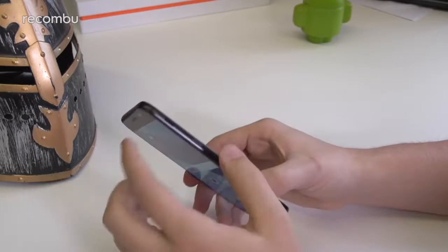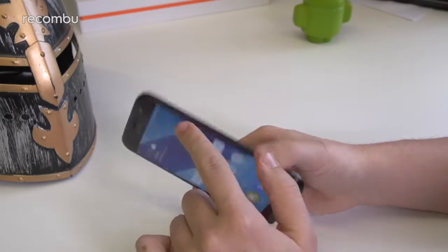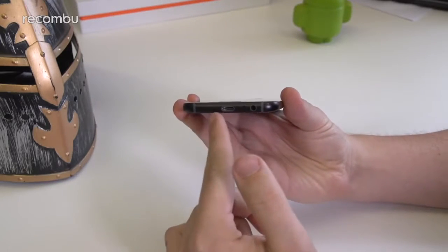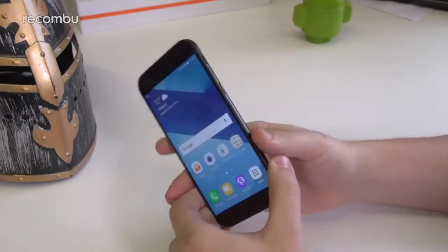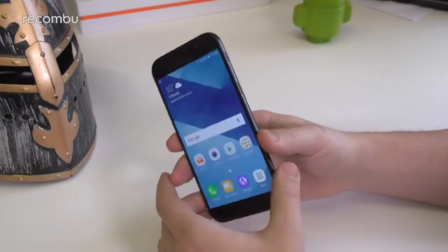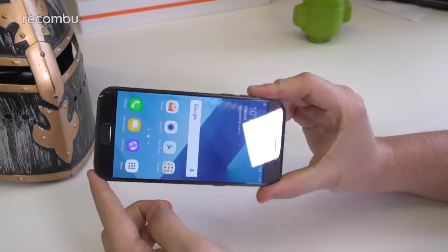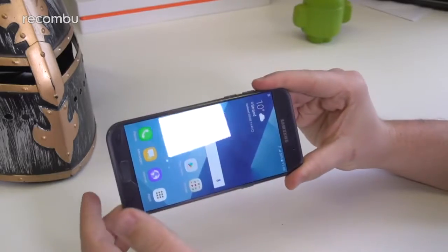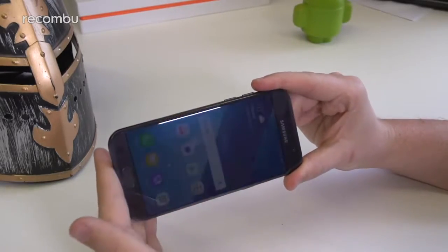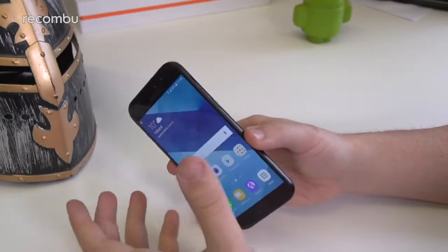One interesting thing to note on the outside is that the loudspeaker is actually up on the side above the power button instead of down on the base. This might have something to do with the phone's IP68 dust and waterproofing, but we also think it has something to do with the fact that most people watch videos in landscape — so having the speaker there means you're less likely to cover it with your hand. It's a really thoughtful implementation of loudspeaker placement.